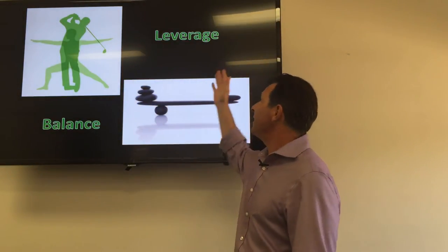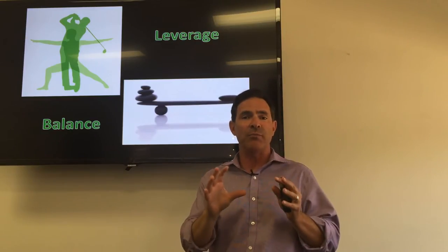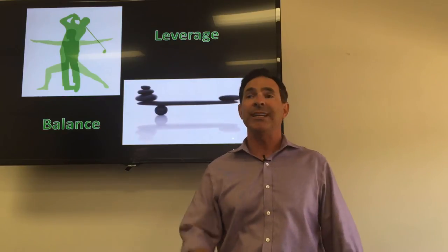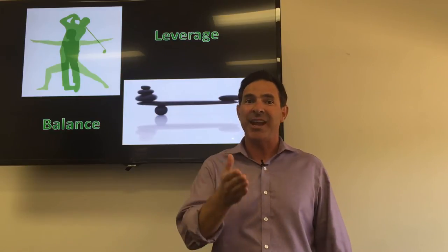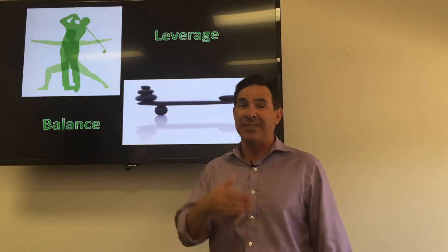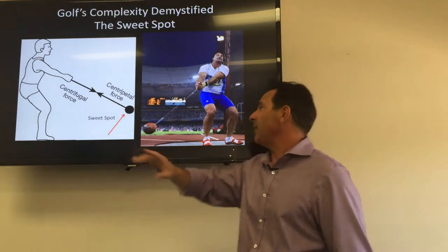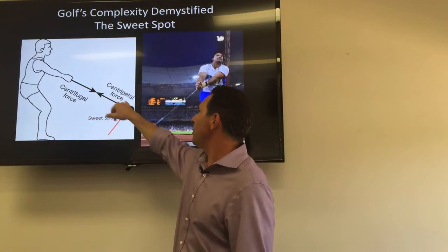Golf is a game of balance and leverage. If you can use that little club in the right combination of balance and leverage, you can sail that little white ball hundreds of yards in any direction you want — and that is the beauty of golf. The challenge is it isn't that easy, and it's extremely frustrating when you don't get it right. Quick physics lesson: we've got two forces at work — centrifugal and centripetal force.